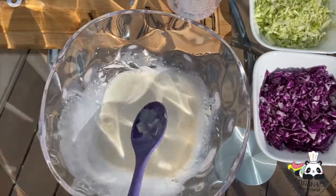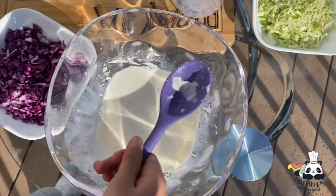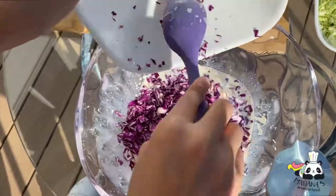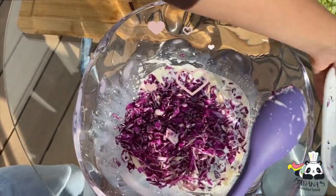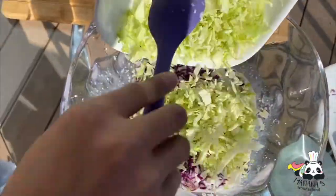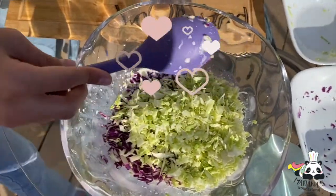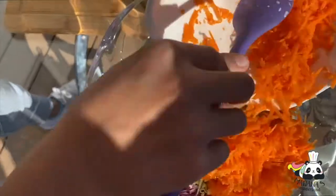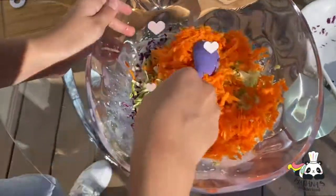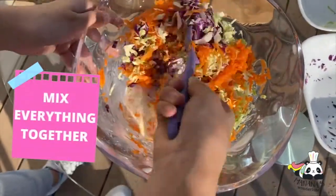When you have it like this, we're going to add our red cabbage. You have to be really careful and put it in that bowl. Then we're going to add our green cabbage. And we're going to add our carrots. Look at those colors — they look so pretty mixed together. And now we mix it with our delicious dressing.